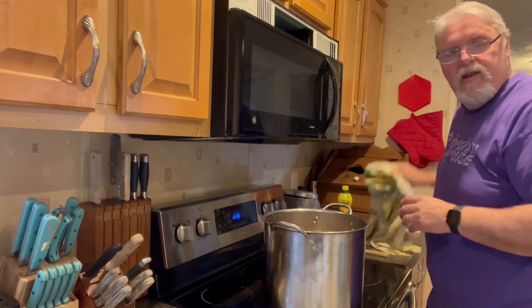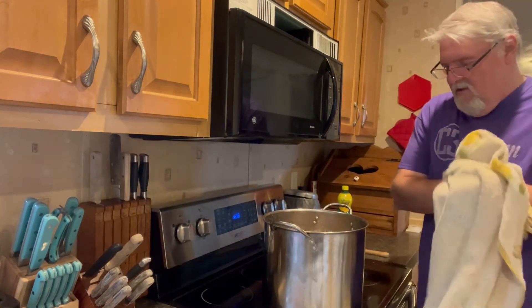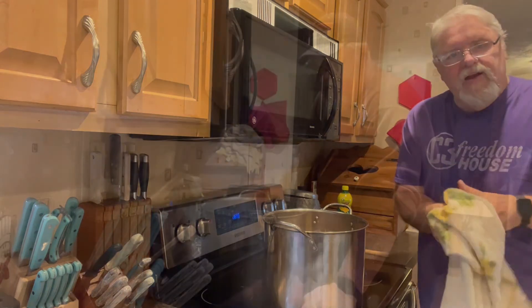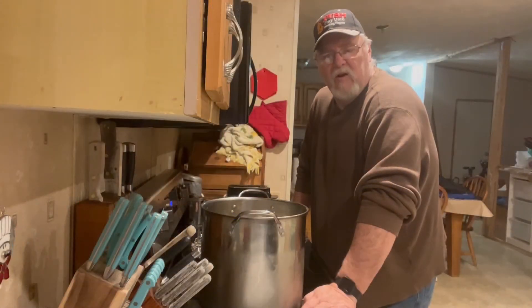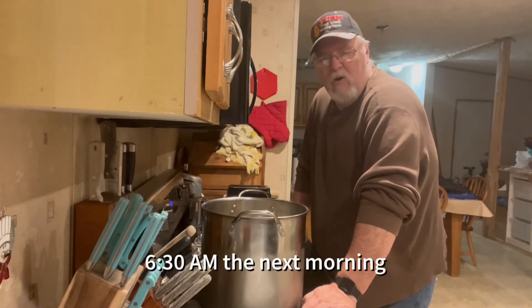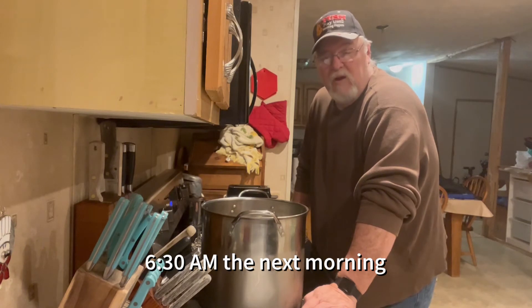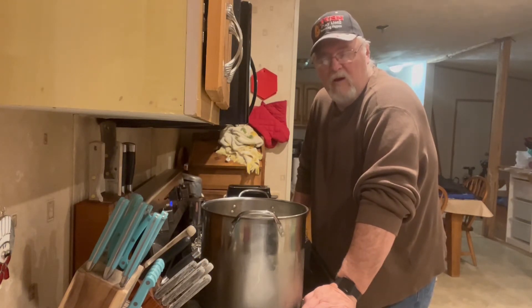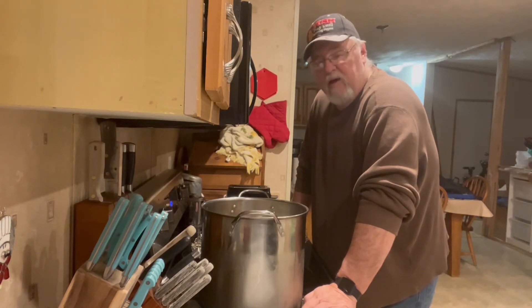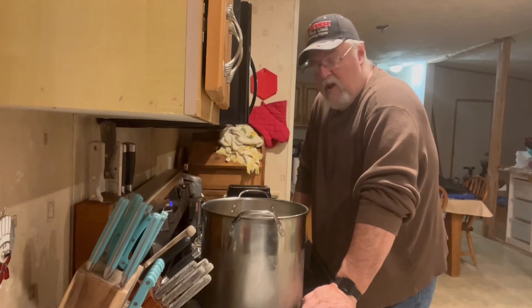I'm going to get a plate and sit it on top so that the turkeys are fully covered. They're going to sit like that overnight. This works whether you're smoking it, grilling it — you can actually smoke a turkey on a grill if you have a wood chip box and light the wood to get the smoke flavor. You can also just soak it and put it in the oven.